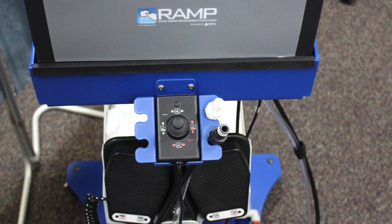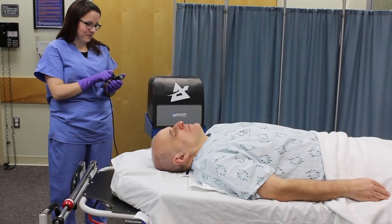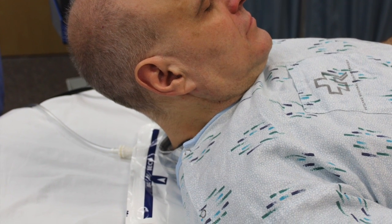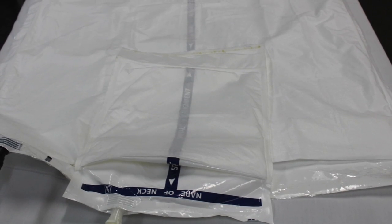To initiate use of the ramp, locate the top of the patient's shoulder blades on the deflated ramp in the area that states 'nape of neck,' and center the patient's head on the T mark printed on the smaller air chamber.